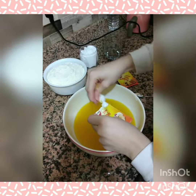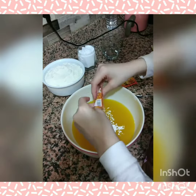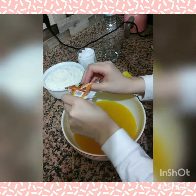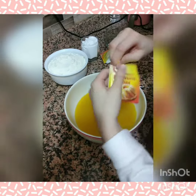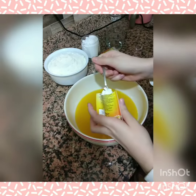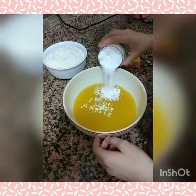One package of vanilla is added in a bowl. One teaspoon of baking powder is added in a bowl. After that, one glass of powdered sugar is added in the mixture.